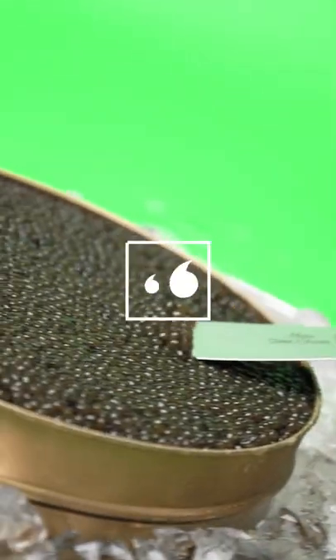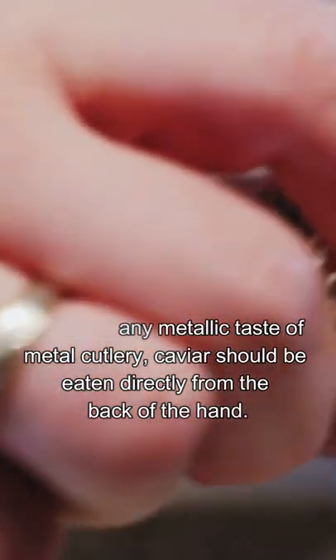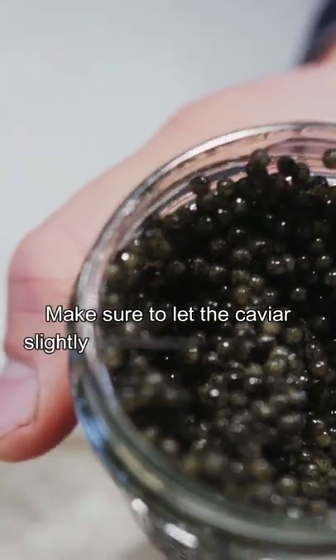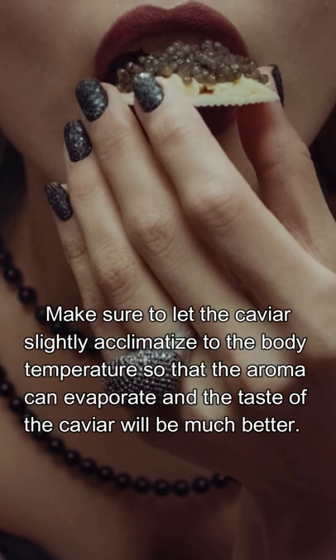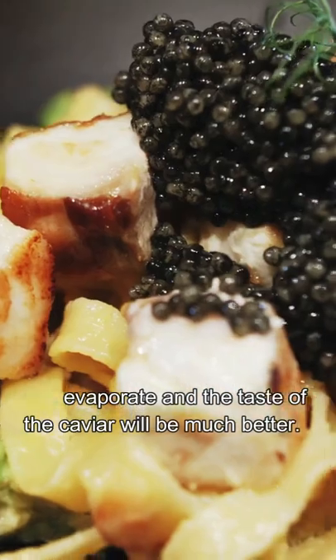How should caviar be eaten? To avoid any metallic taste from metal cutlery, caviar should be eaten directly from the back of the hand. Make sure to let the caviar slightly acclimatize to the body temperature so that the aroma can evaporate and the taste of the caviar will be much better.